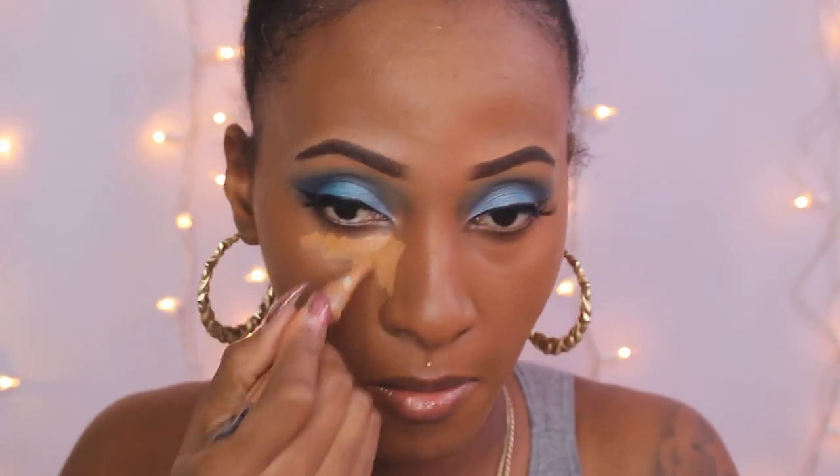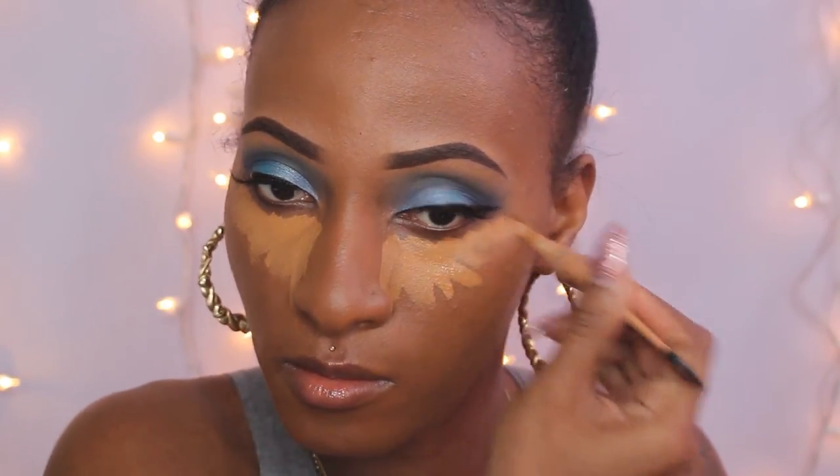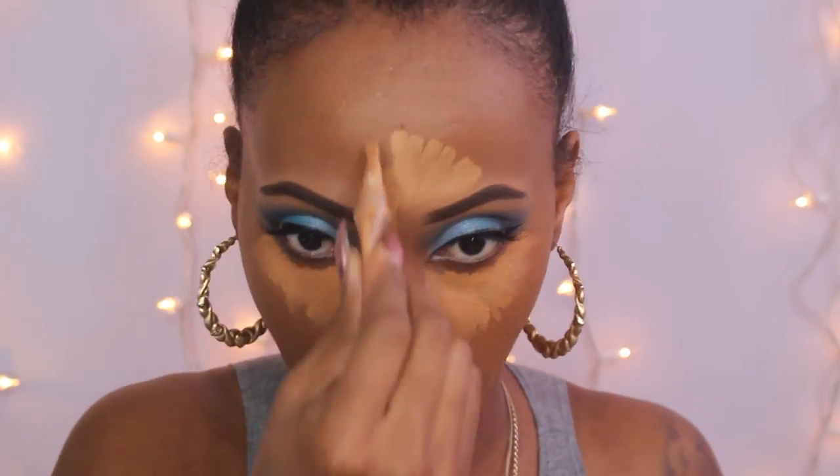I'm taking my HD Pro Conceal in the shade Fawn and applying that under my eyes, the bridge of my nose, on my forehead — you guys know the drill. But I'm also adding something new now: I'm putting it on my chin too, I just like the look it gives. Then taking my Real Techniques Blending Sponge to blend that out. Make sure your sponge is damp when blending out your concealer — if it's not damp, you'll still get coverage but the product doesn't blend as easily. When it's damp, you'll have no issues. Blending is such an important step when you're doing your makeup.